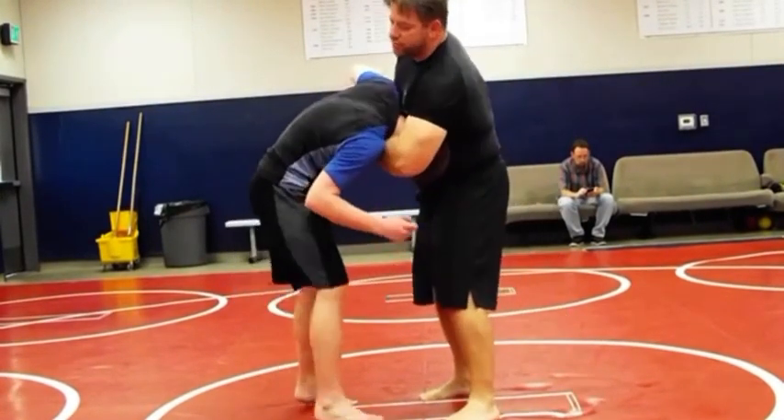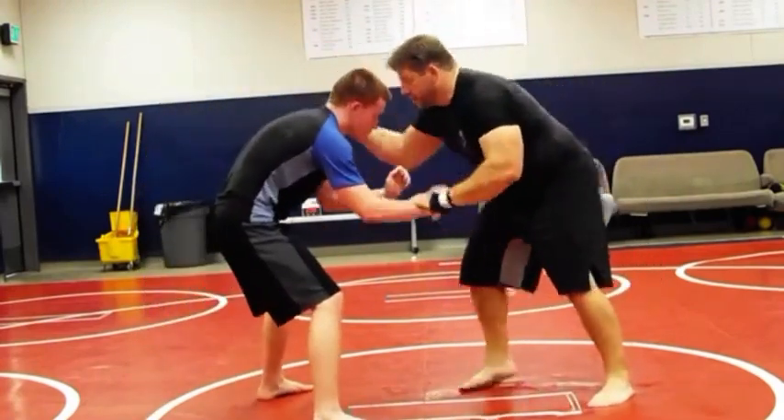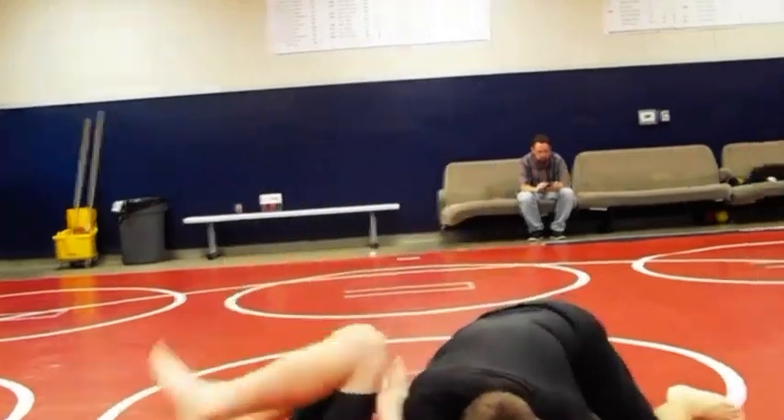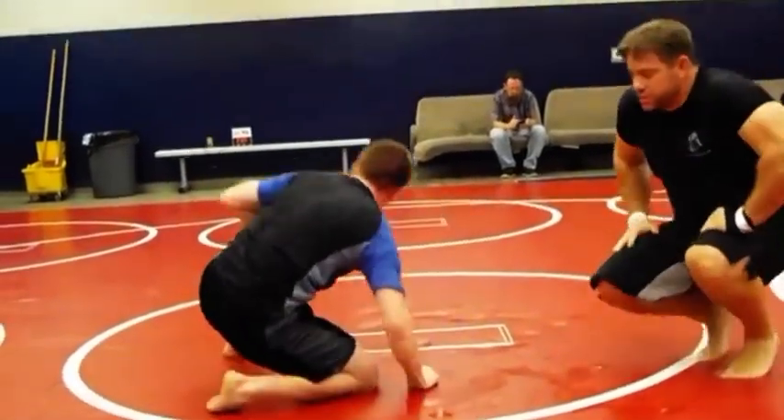Let me do the guillotine choke from here. One of my favorites I like to do — snap down, boom, underhook. I'll just do the rondo. You can do it from here. A little neck crank from there. A lot of submissions.